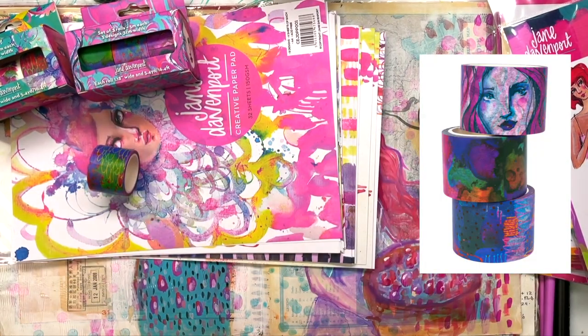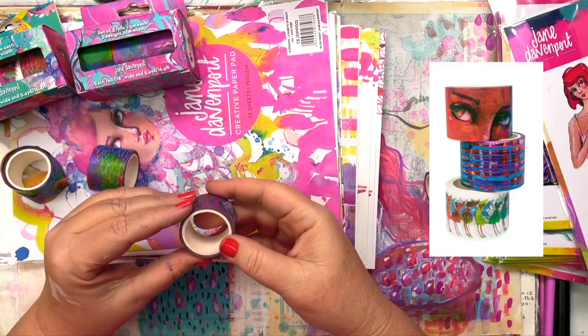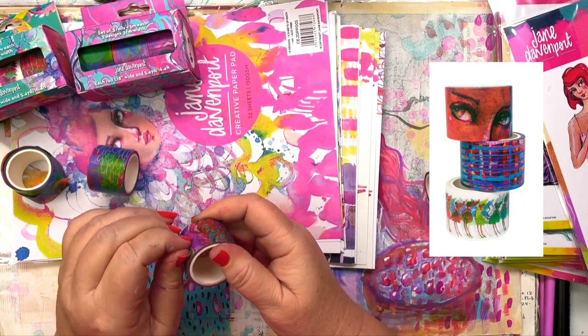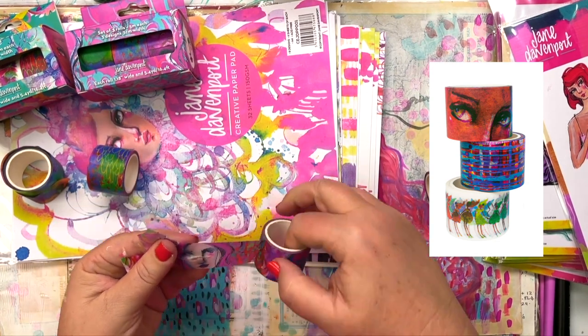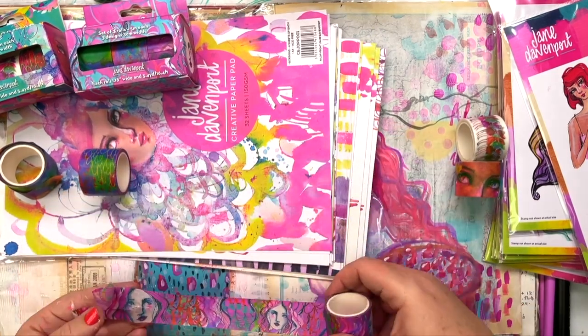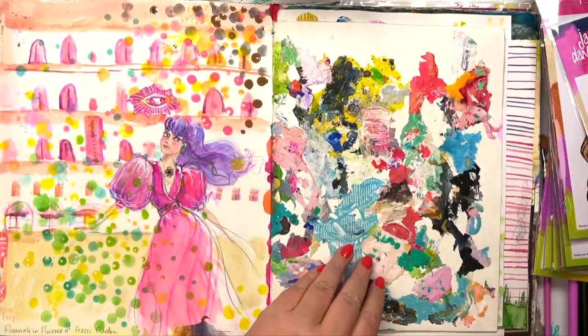If you've never seen washi tape before, it's just a Japanese name that refers to the type of paper used for it. Originally they were created for packaging and for making gifts look beautiful. It's easily removable but it still sticks and holds things together until you want it not to. I love to use washi tapes for all sorts of things, especially in altered books.